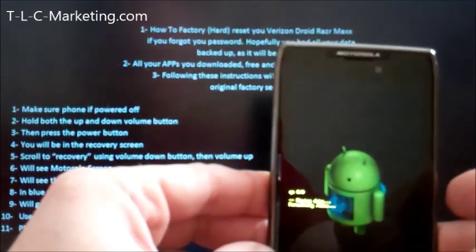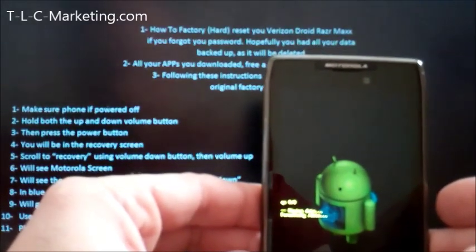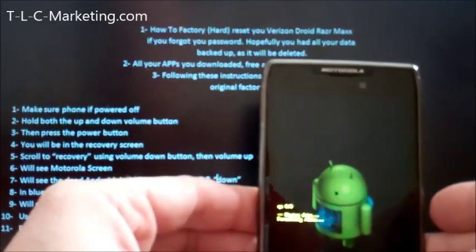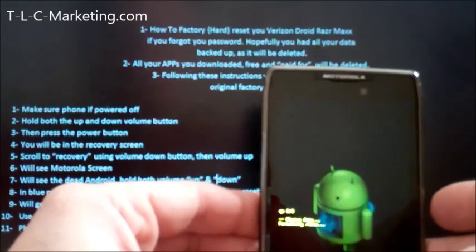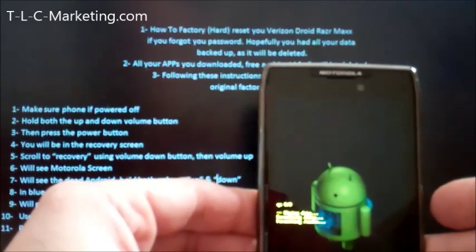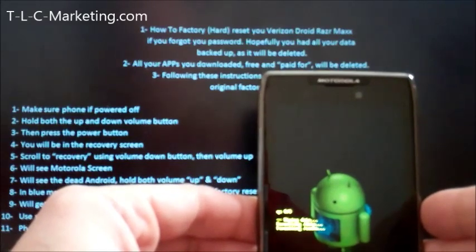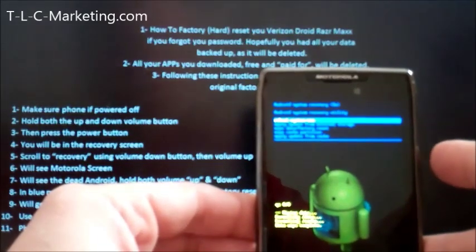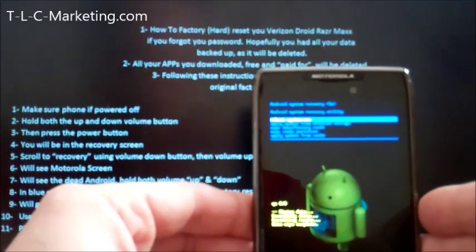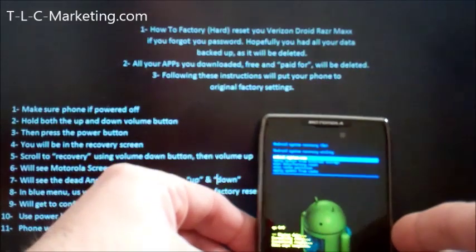You see the little Android there — it's wiping all the data, formatting the data. Let's let it go ahead and do that. The phone will then reboot and you'll be at the factory settings. Data wipe complete. It's going to continue working and then it's going to reboot.